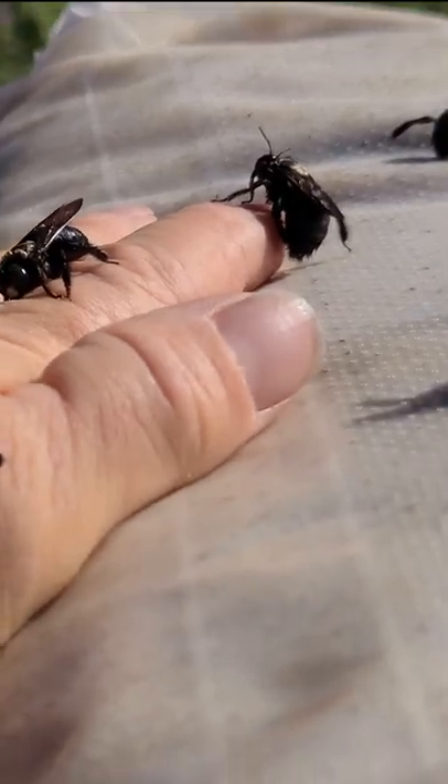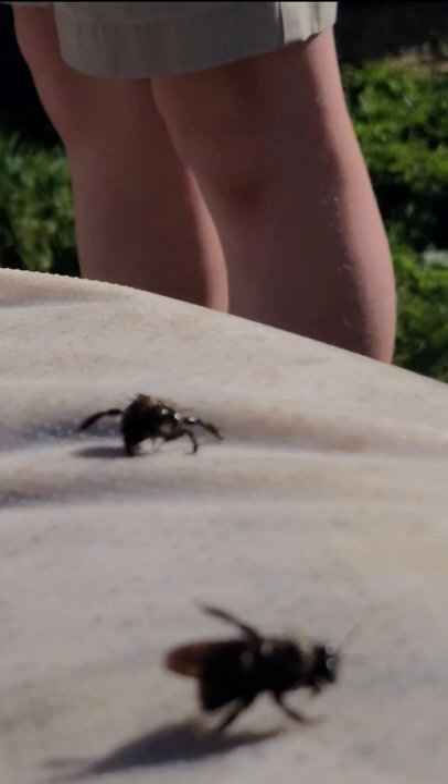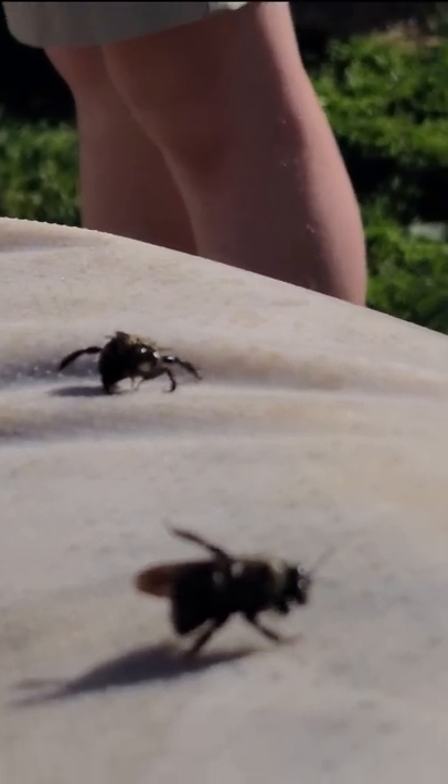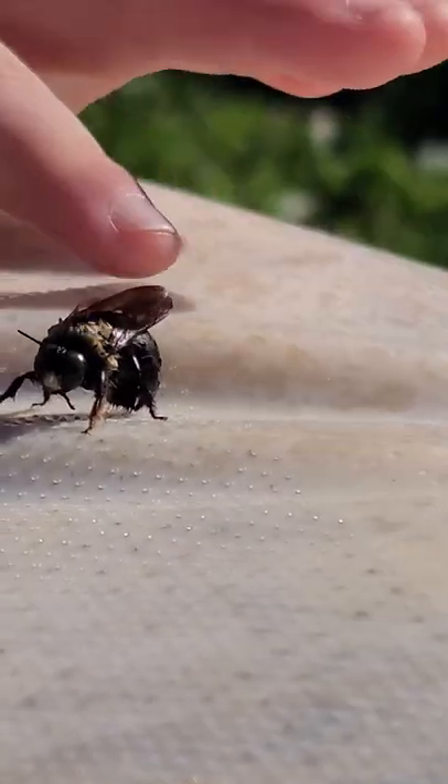They can sting you, but they are not aggressive, so if you leave them alone they will leave you alone. These bees that I'm showing you today actually got their wings wet, so I'm letting them dry out on my hands until they are dried in the sun and until they can fly away.